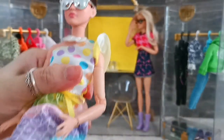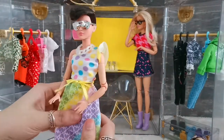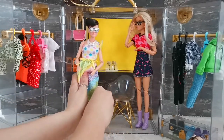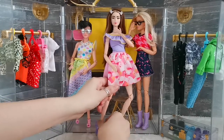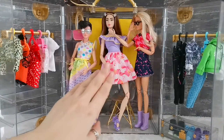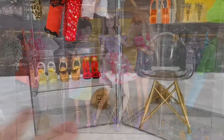Then there's this Barbie Looks doll, I think she's doll number three — the petite one. Of course she's able to fit inside. So probably I can fit four Barbie dolls into this closet, giving you an idea of how many Barbies you can display here.